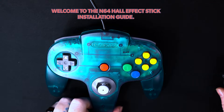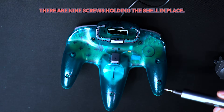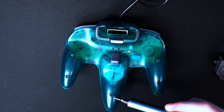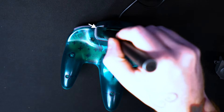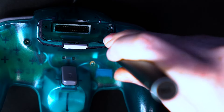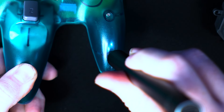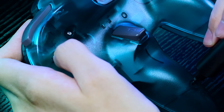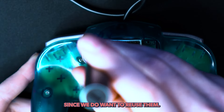Welcome to the N64 Hall Effect Stick Installation Guide. There are nine screws holding the shell in place. You can start by unscrewing each screw — I prefer doing it clockwise, but you can do it however you see fit. Take care while unscrewing the screws since we do want to reuse them.